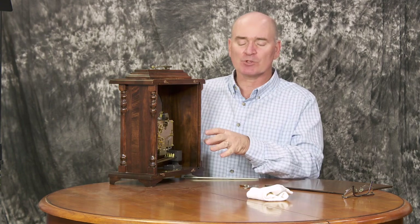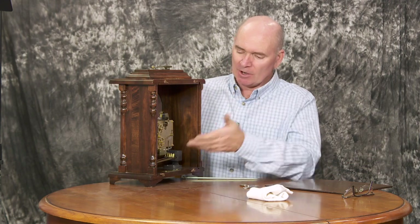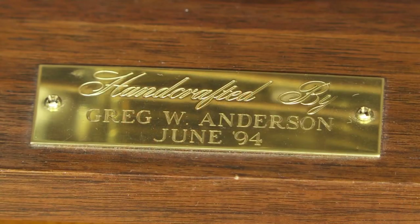Then you mount the rods for the chimes down below. It's pretty simple — you've got hammers that come down and interact with those rods, so you need to mount the block the rods stick out of so it lines up with the hammers. If it doesn't line up perfectly, you can bend them a little bit so they'll line up better. The kit even came with a nice little plaque that I put in, honoring myself for completing the project in the summer of 1994.